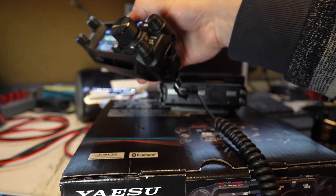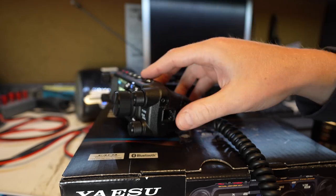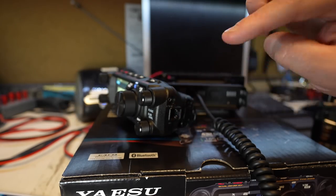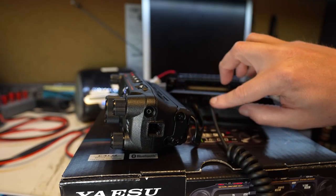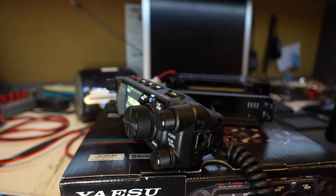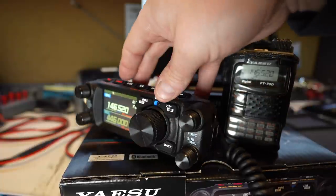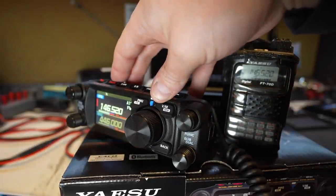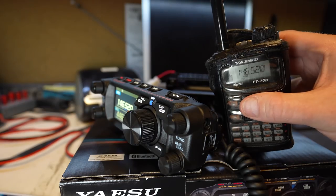Here's a test of that secondary mic connector. So we've got our head unit right here. We're not using the head unit connector on the head unit for the mic — we're using the body connection. Here's the body of the radio, and I've got the mic connected into it. Let's do a transmit into our FT-70 test radio. Kilo India 6, November Alpha Zulu. That's awesome — you got both-way connection. That's a killer feature.